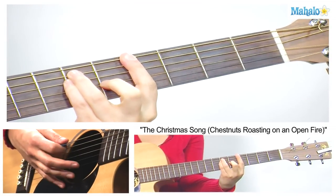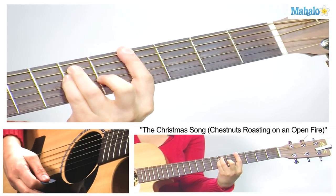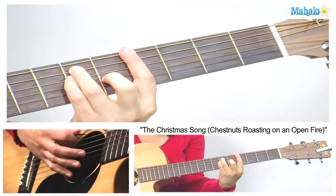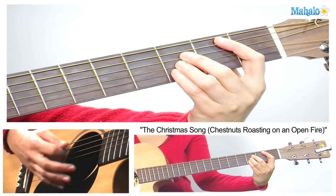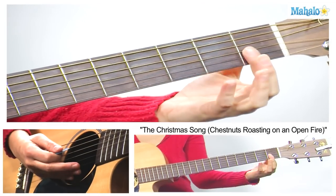Then we're going to go all the way up to an A flat chord, where we're going to bar that fourth fret, and then on the sixth fret, third and fourth fingers on the A and D strings. Our second finger is coming to the fifth fret of the G. Then we go back to B flat, D7, F minor 6.